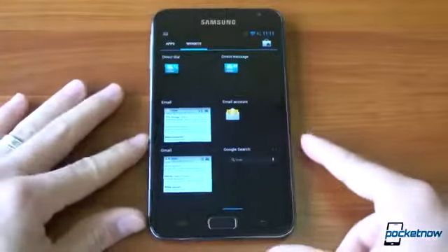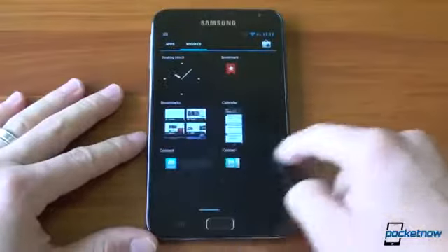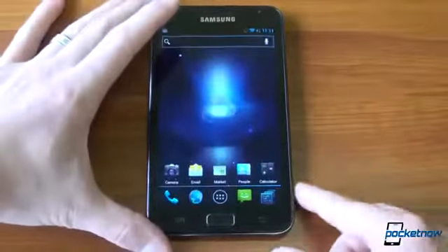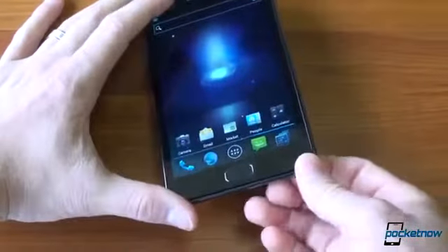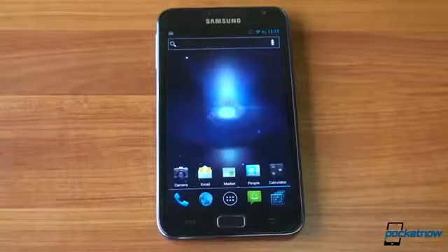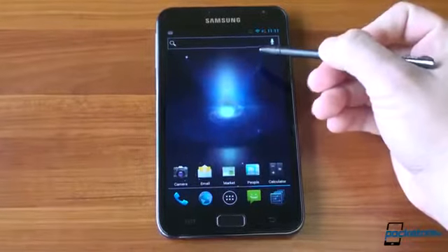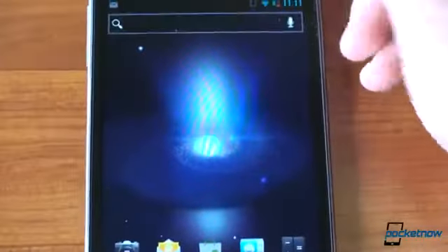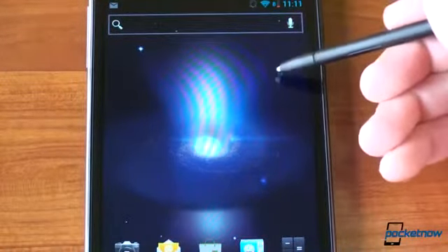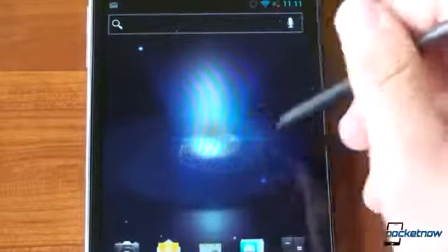This is the stock Ice Cream Sandwich experience. We're going to jump into the settings in a second. I just want to show you that this is indeed the look and feel of Ice Cream Sandwich as Google intended it. And there's actually a really cool piece of functionality with the stylus. Let me zoom in a little bit on the screen — a pointer actually shows up on the screen even if you're not touching the screen. I'm not touching the screen right now, so you can still use the stylus to move around.